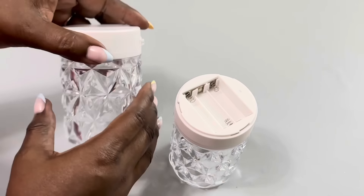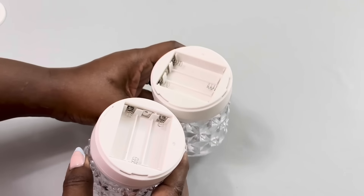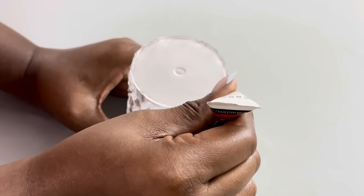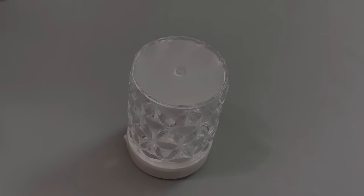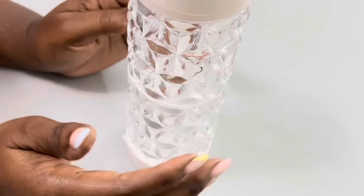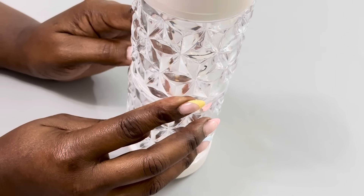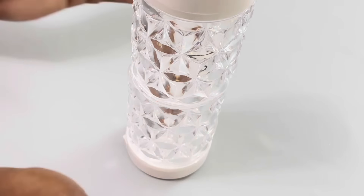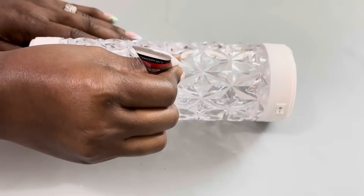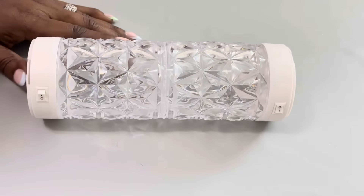For idea number one, I began by removing the battery covers. I then used a strong adhesive to glue two of the lights together. I let the glue dry for about 30 minutes before adding small mirrored tiles that I already had at home. You can usually find these tiles at your local craft store or on Amazon.